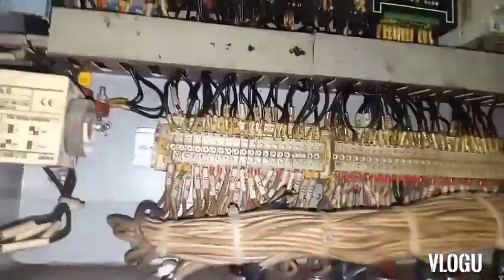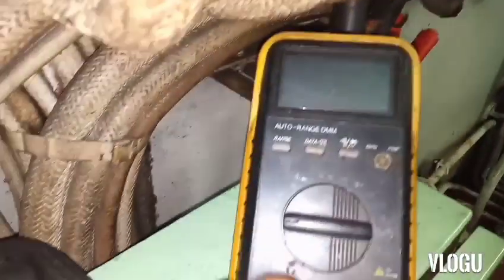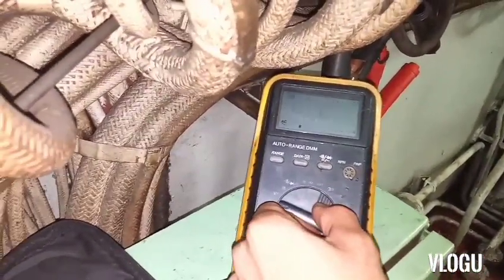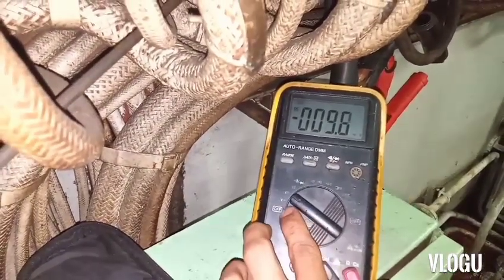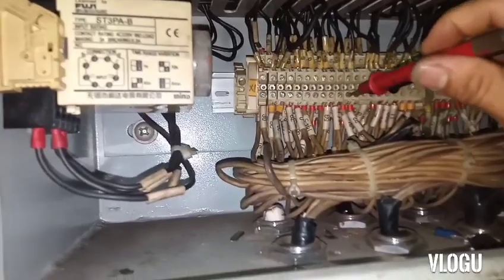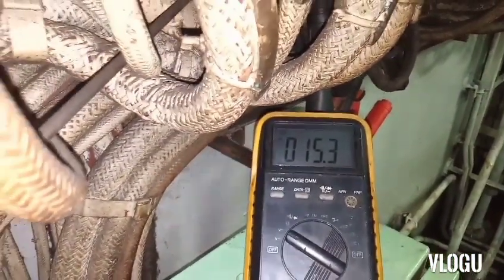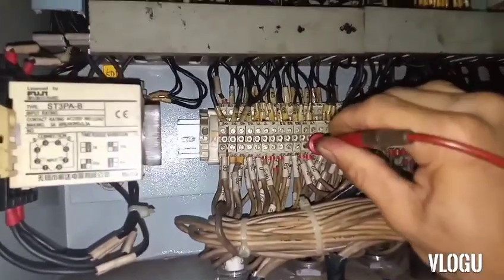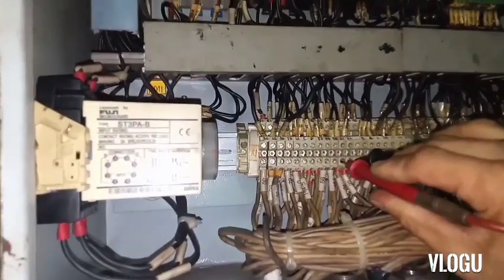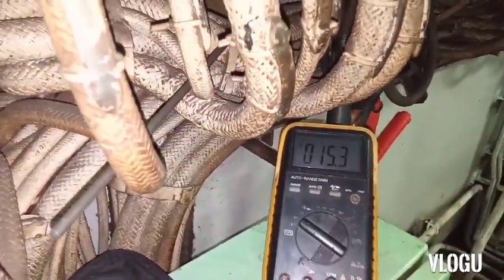Now I test the output. Here is my tester set in millivolts. I check now if the sensor is good or not. We have an output from the temperature sensor or thermocouple — I think the thermocouple is good. I check also here at the terminals — it's the same: 15.3 millivolts.